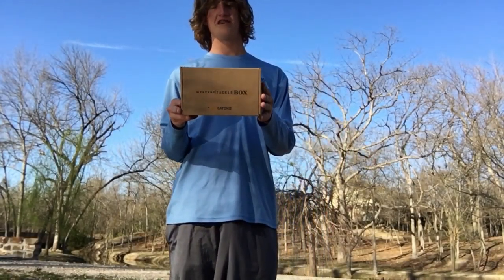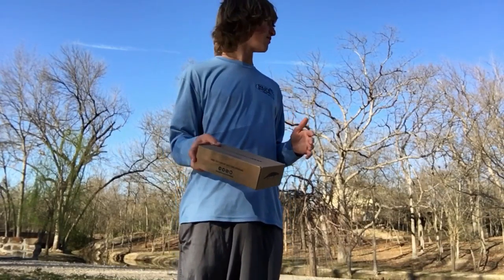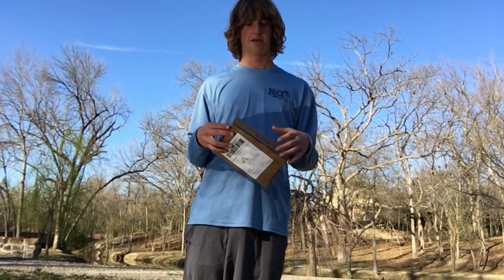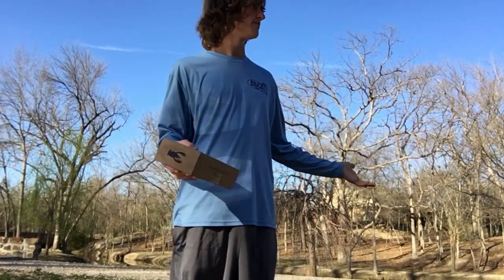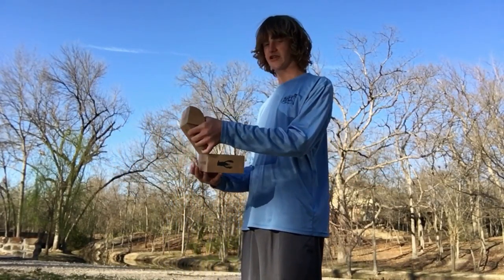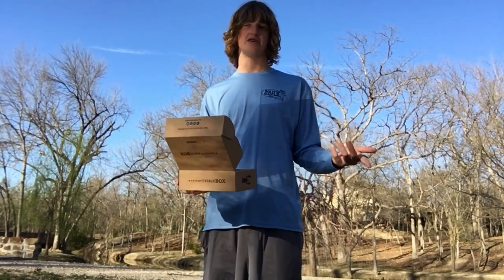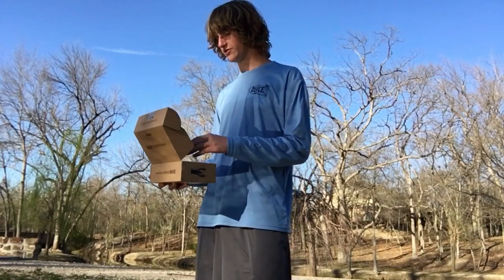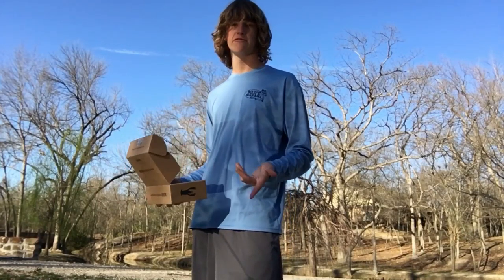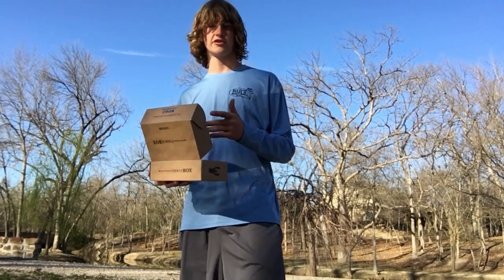This is the Mystery Tackle Box panfish edition for February — I know it's March, I've been putting this video off. But today I'm here at the pond and I'm going to be doing a slam. Instead of just unboxing it, I'm going to tie on each lure and tell you about them as I catch fish on them. We're going for crappie and bluegill and whatever else we can get to bite, so let's get to the first lure.